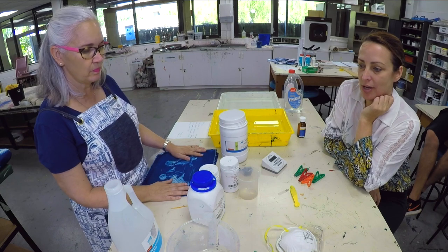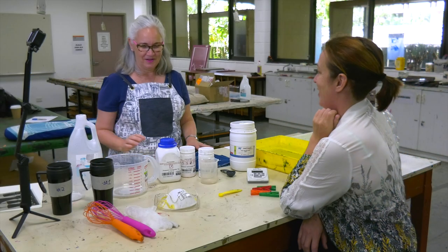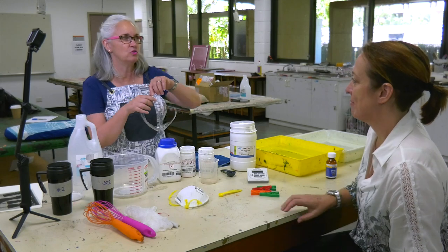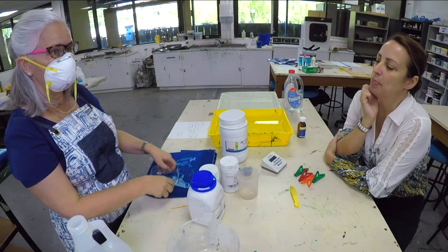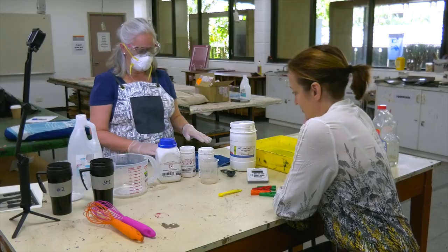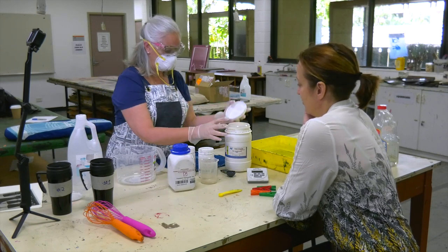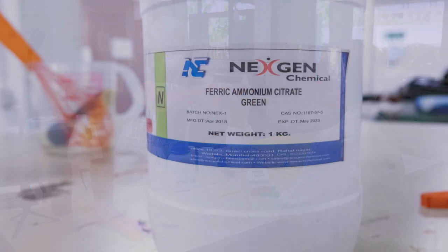So show me how you're going to mix it. So when we mix, you have to first make sure that you put on your safety goggles and you will need a mask to protect yourself, but it's more as a precaution. You need to have gloves on to protect your hands. So for solution one, we use the ferric ammonium citrate green, and this is what makes the blue colour.